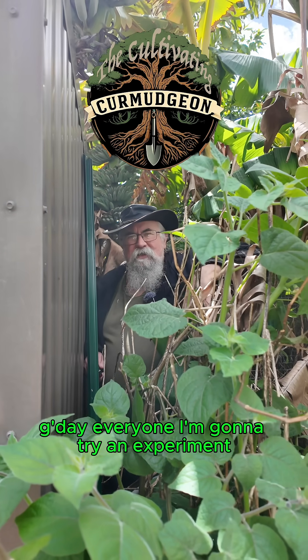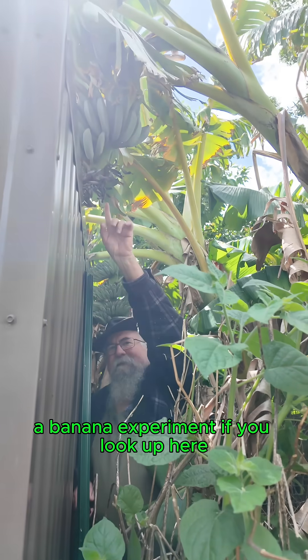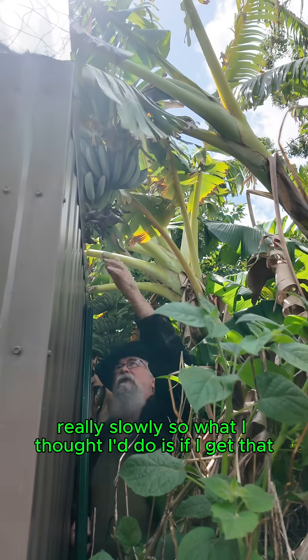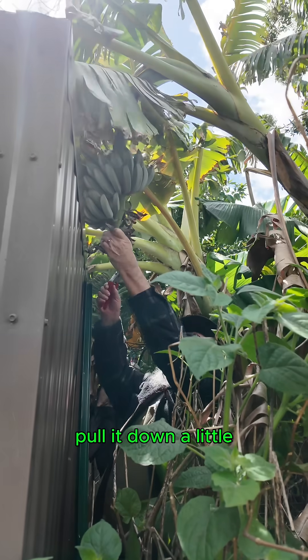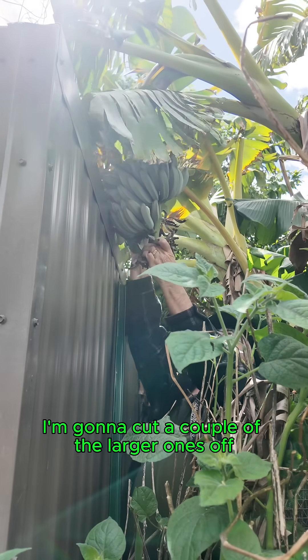G'day everyone. I'm going to try an experiment, a banana experiment. You look up here, we've got a lovely bunch of bananas and they're ripening really, really slowly. So what I thought I'd do is get that, pull it down a little, and cut a couple of the larger ones off.